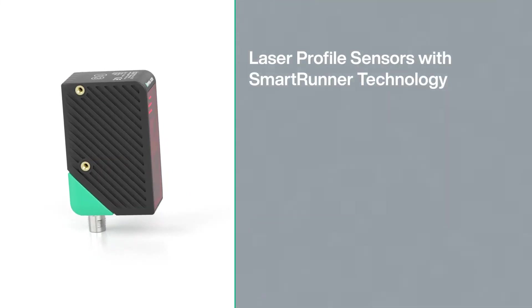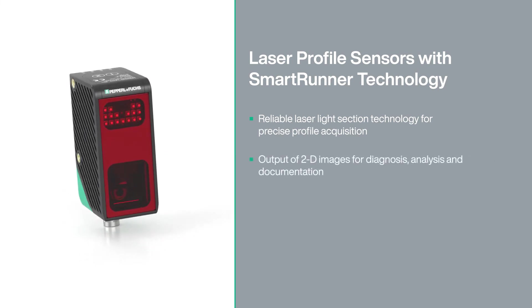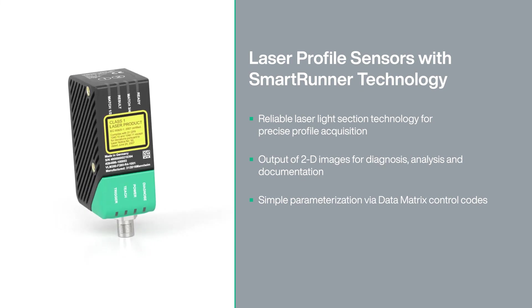Laser profile sensors with SmartRunner technology — a unique combination of laser light section method and 2D vision technology in a single device.